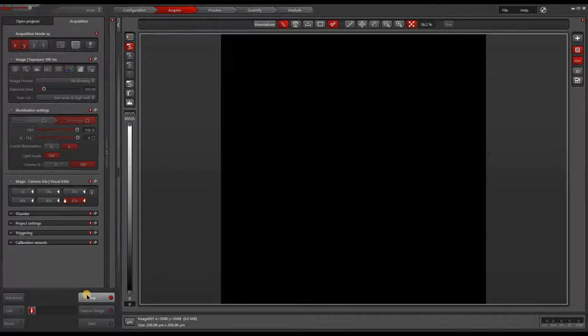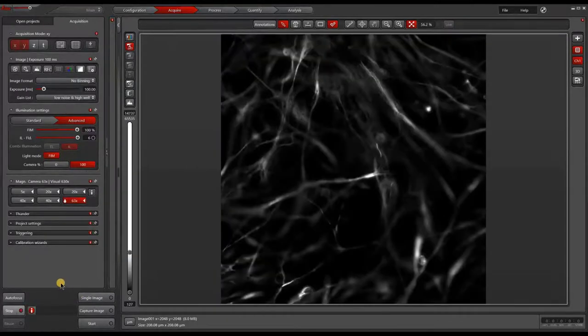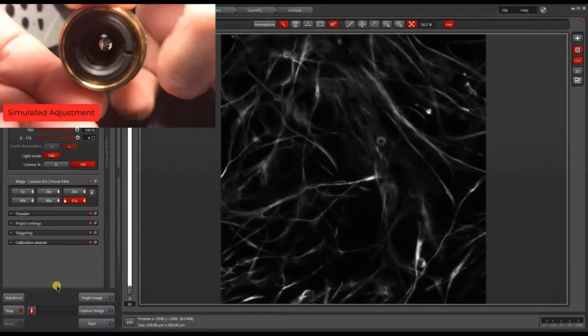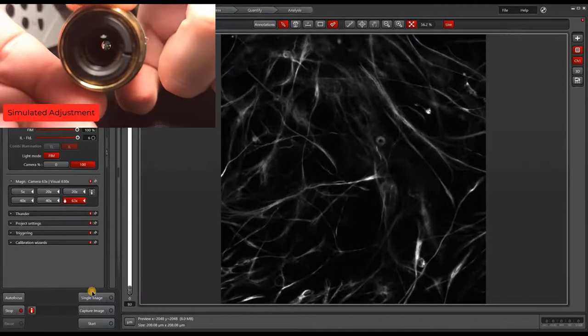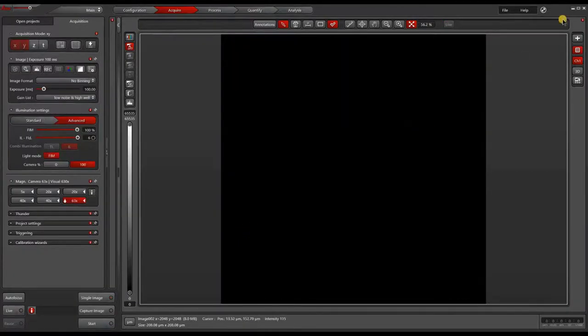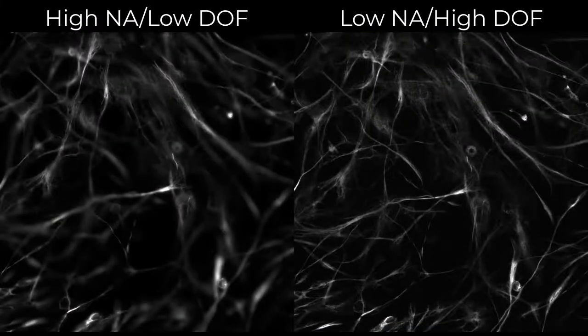With the iris open, we'll take an image for comparison. Now while live, we'll close the iris to lower the effective NA. After taking a second image, we can now compare the two images side by side. By decreasing the NA, we increase our depth of field but lower the resolution. You can see the image on the left has better resolution, while the image on the right has more in-focus features.